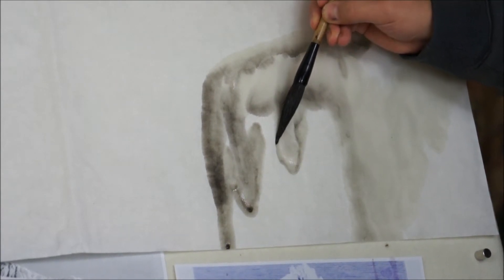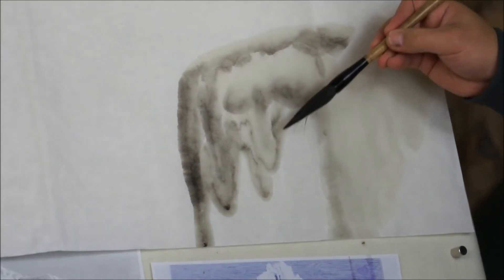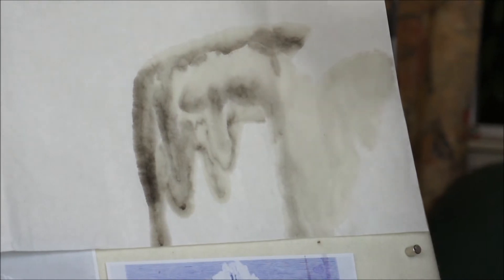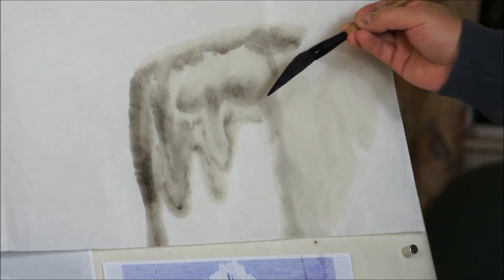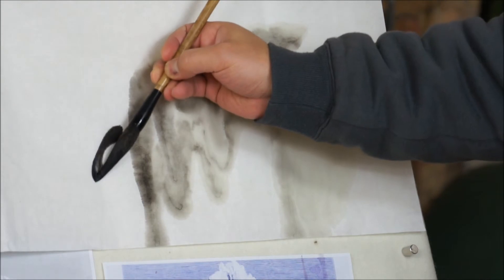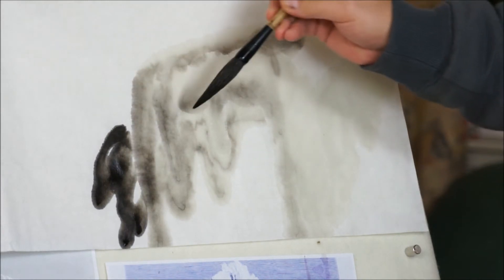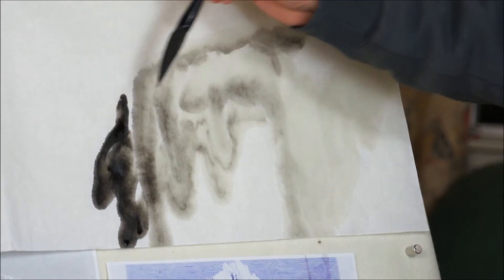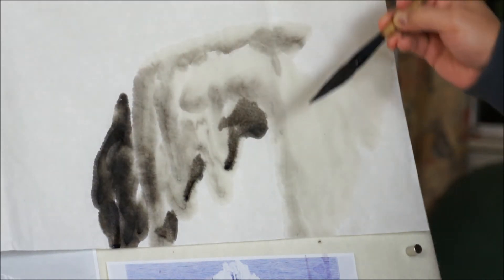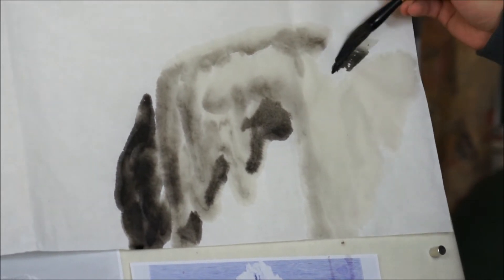So this layer is darker. You can see it won't overwrite the first one — you can see the watermark. If you use more contrasting ink you'll see even more contrast.